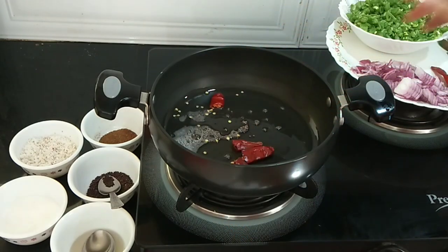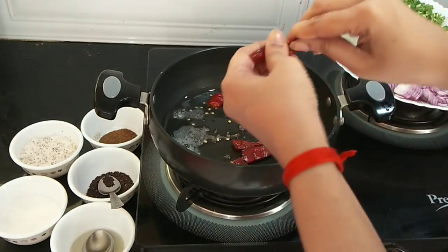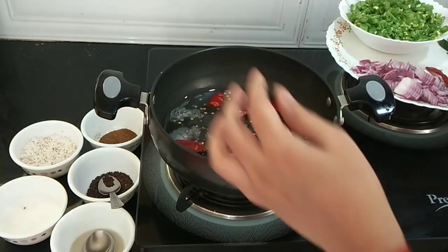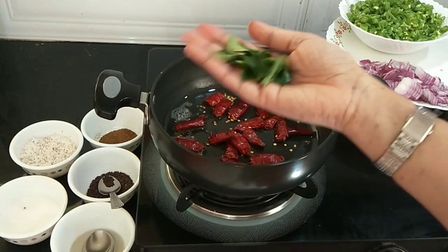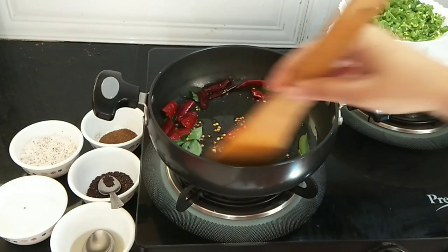I will also add one stem of curry leaves and sauté them well.